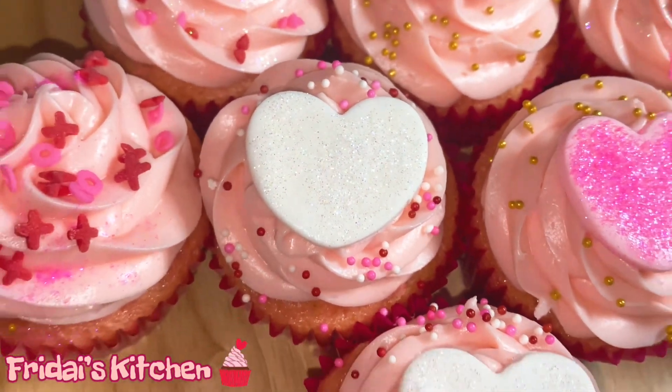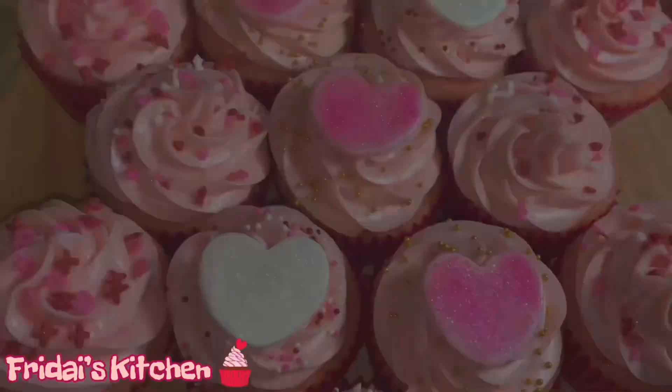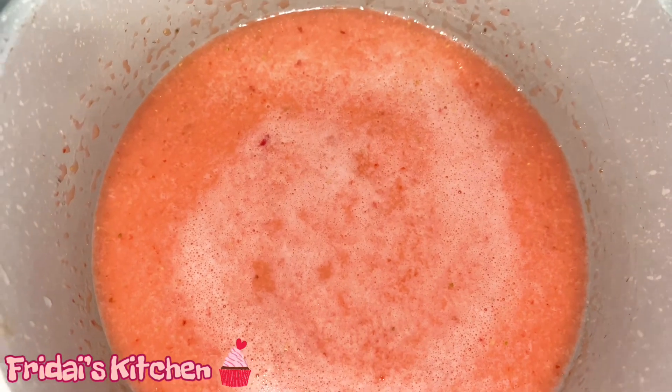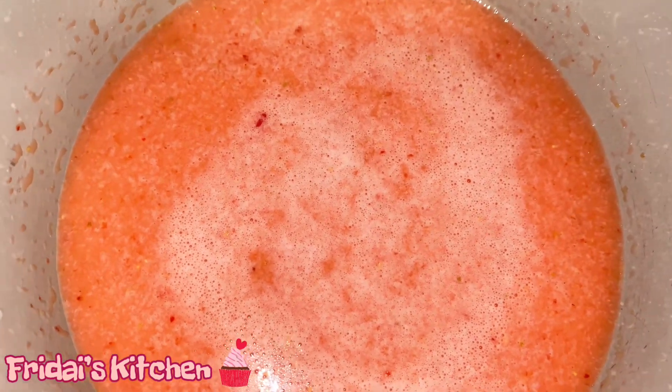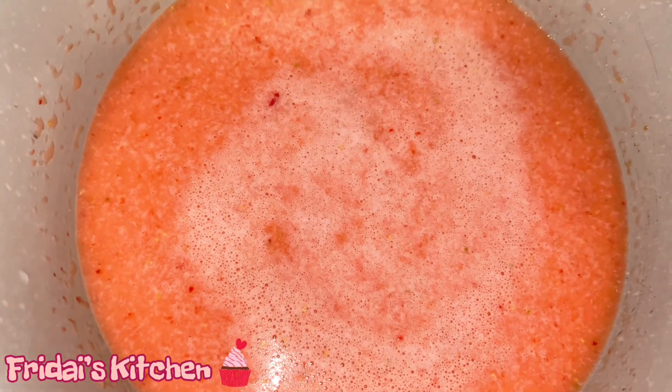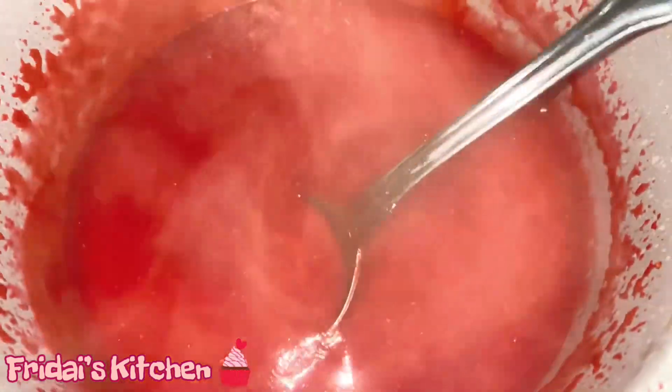Our cupcakes will have a strawberry filling. I'm actually going to use the recipe for my strawberry glaze — I'm just going to alter the recipe a bit to make it thicker. So in this pot I have one half cup of fresh pureed strawberries, one half cup of granulated sugar, one half cup of water, and two tablespoons of cornstarch.